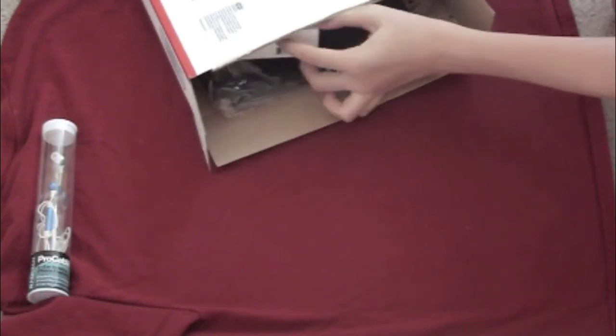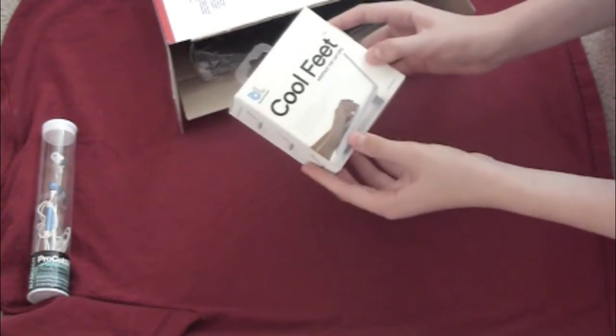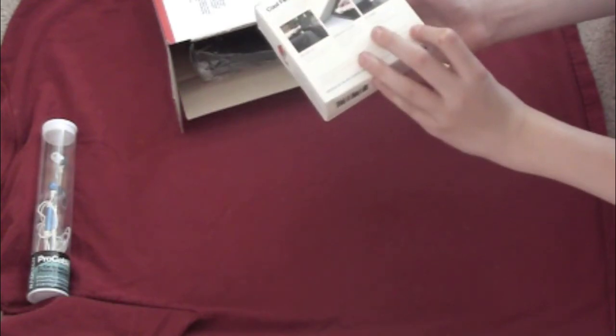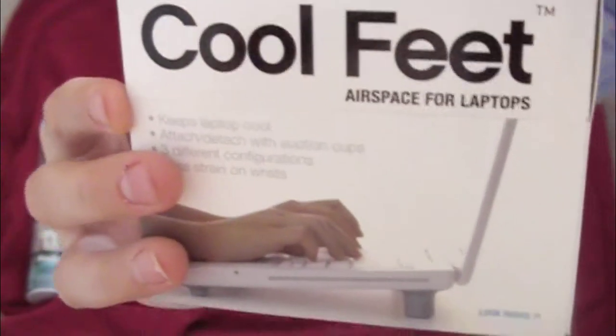Next is the cooling feet air plate for laptops. Wow, that is cool! That is really cool, check it out guys. I've never seen that before. I'm going to do a review on all these items.